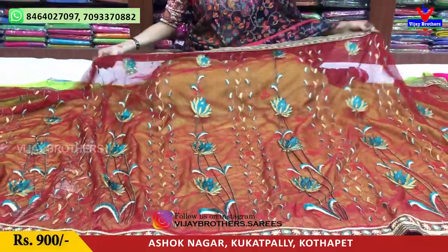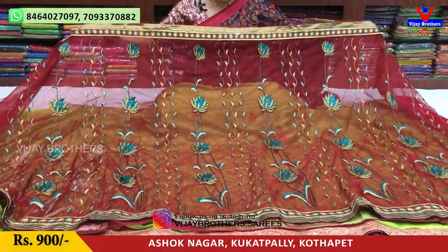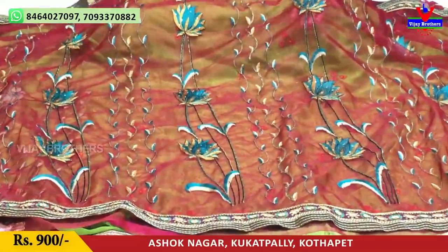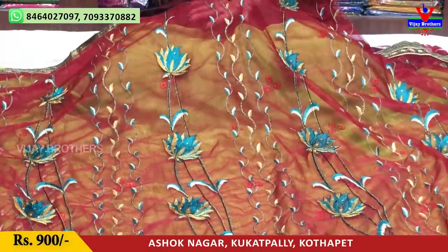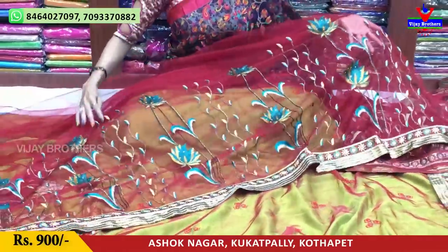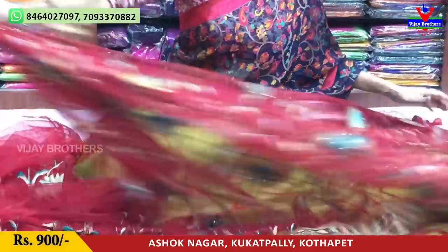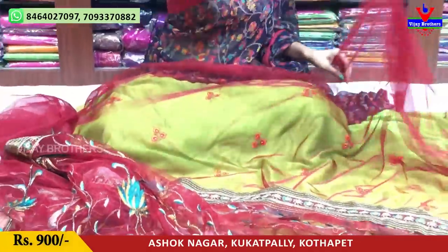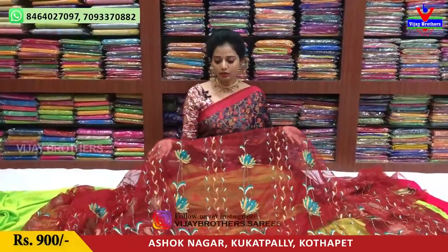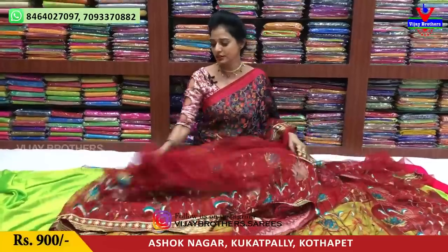Next, we are going to show a netted material for the party wear collection. Total two and a half meters — the middle part, the primary part — the embroidery work is done. We have stones and a creeper design. We are going to make a small part, a half part, and a blouse with netted material. Same netted material. Only 900 rupees. A blouse is also included.